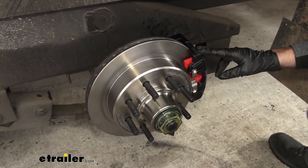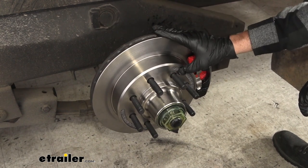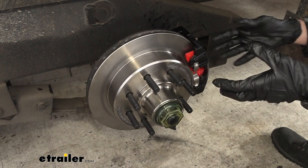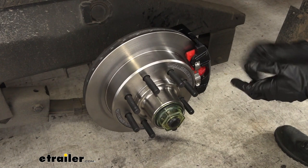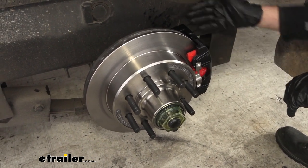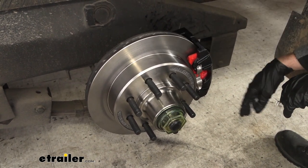Brake pads offer a much better stopping power for your brake assembly versus your electric drum brakes, which are also going to be a lot harder to replace over time. If you have issues with the brake shoe, it's a lot more challenging to swap those out versus just swapping out these brake pads that you can easily pop off by pulling out your two bolts in the back.